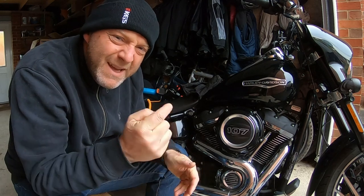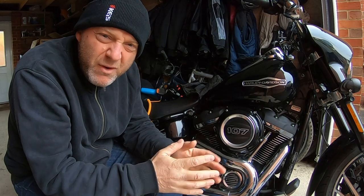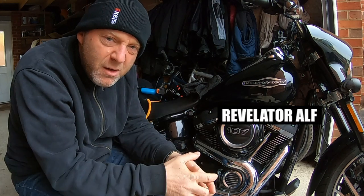How hot does my engine oil get in my motorbike? Hello, welcome to Revelator Ave. So, quick video — I'm going to be seeing how hot does my engine oil get on my M8 Softail here, my Harley-Davidson.